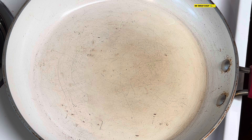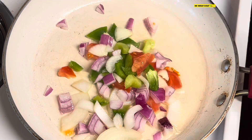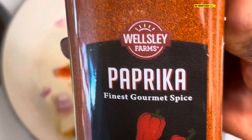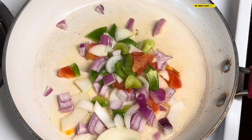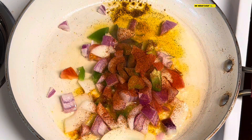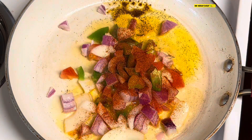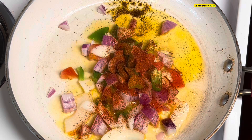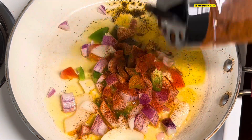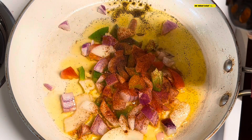Welcome back. Now I'm getting ready — putting in the natural seasoning. I'm also going to add some paprika, and we're using some ground cayenne red pepper. You have to make sure you just get a pinch of this — it's very hot, can't put too much.